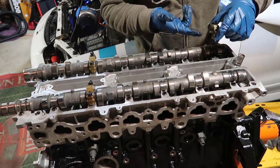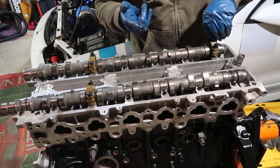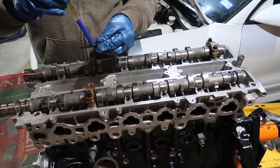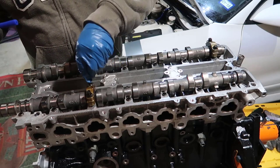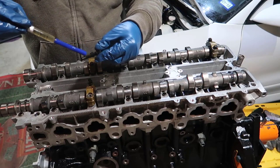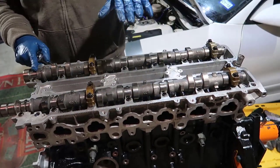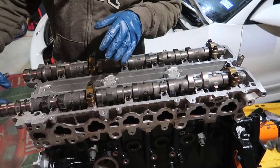One thing I forgot to mention: you should put some oil on the bolts before dropping them in.